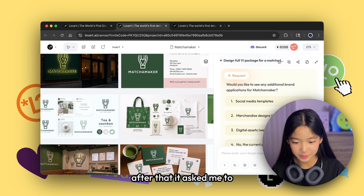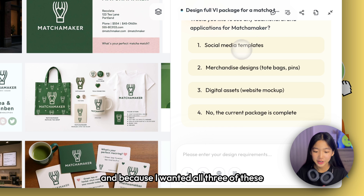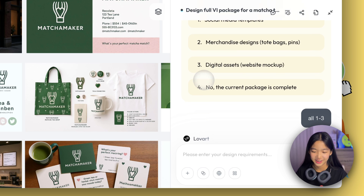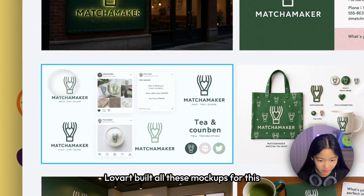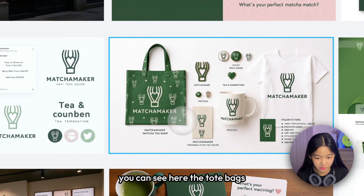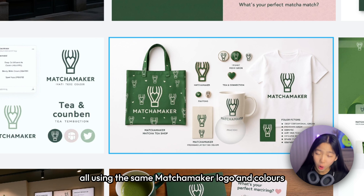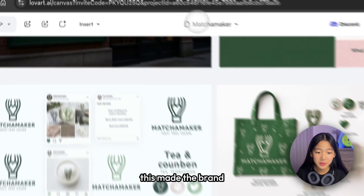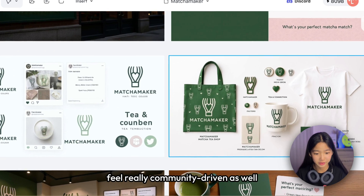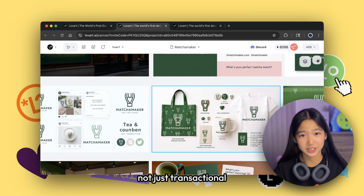After that, it asked me to select additional brand applications for Matcha Maker. Because I wanted all three, I just said all one to three, and it generated everything. Love Art built all these mockups for a complete merchandise collection — tote bags, pins, stickers, and shirts, all using the same Matcha Maker logo and colors. I also like how they included sample posts for social media, which made the brand feel really community-driven and personality-based, not just transactional.